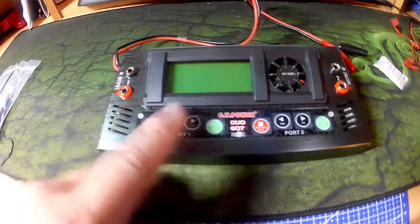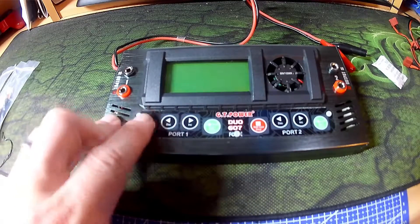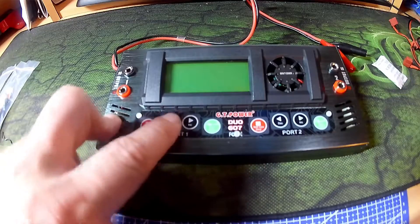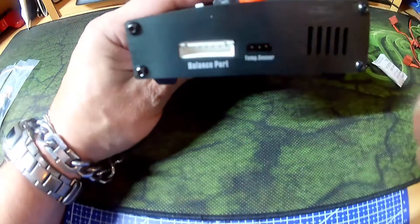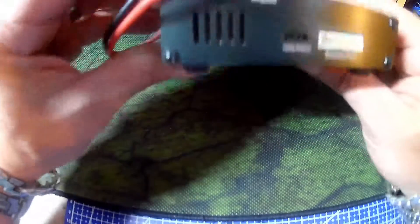The buttons aren't tactile at all — they are just sensitive to the touch without any feedback whatsoever. You have, on each side, a balance port and temperature sensor, although I don't know where you would get a temperature sensor for this.